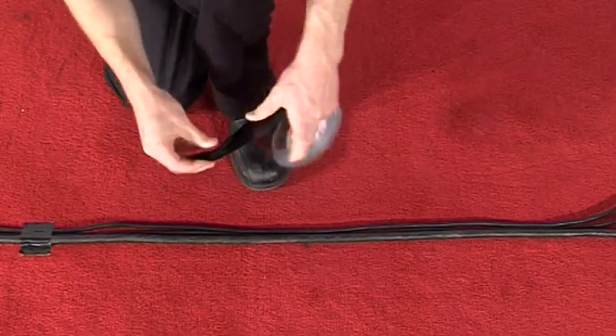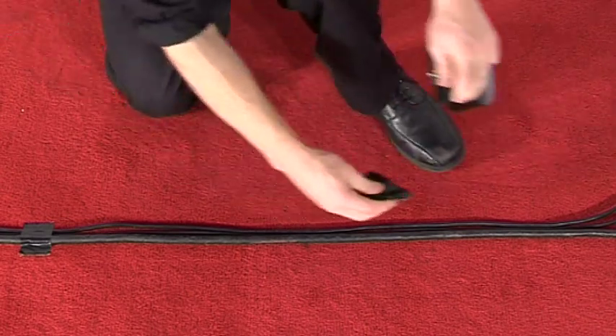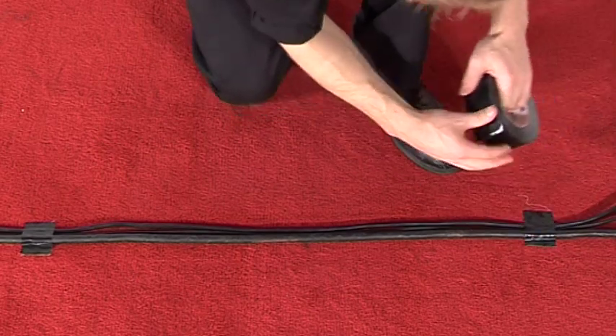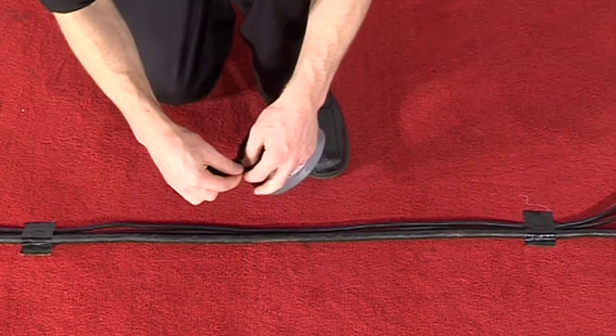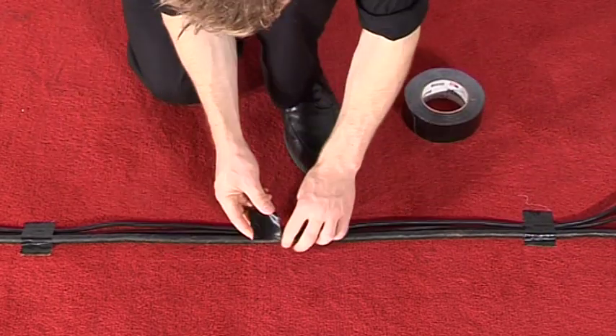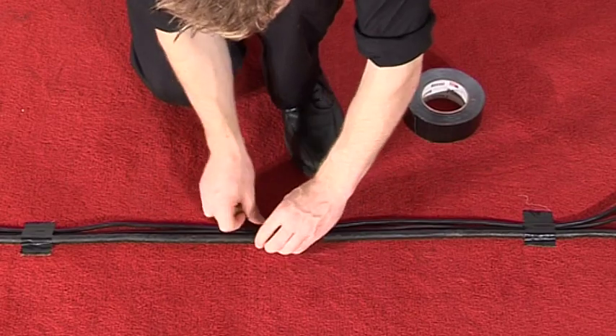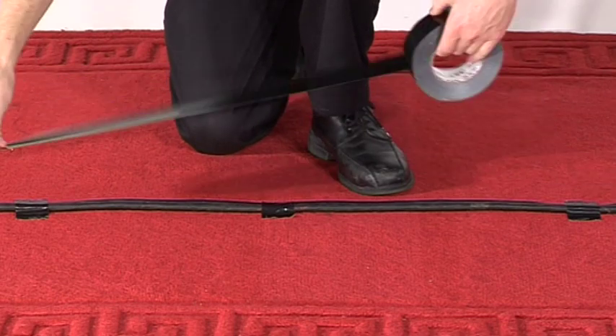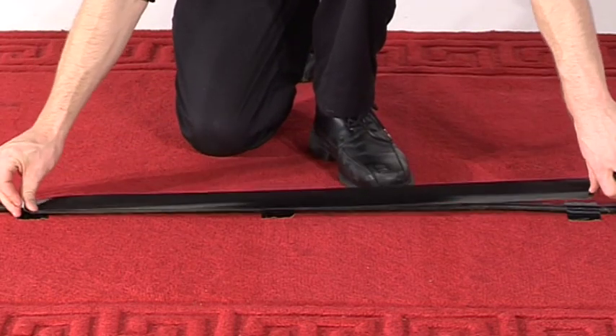This time you may need to use more than two lengths of gaff to fully cover the cables. These two methods are what you would use to secure cables in high traffic areas, such as doorways and walkways.